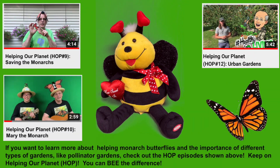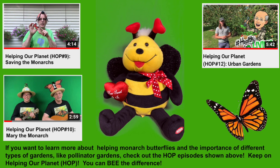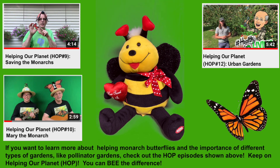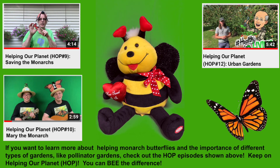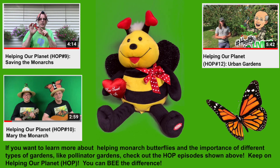If you want to learn more about helping monarch butterflies and the importance of different types of gardens like pollinator gardens, check out the hot episodes shown above. Keep on helping our planet. You can be the difference.